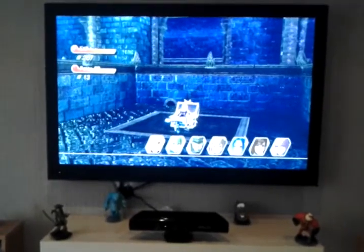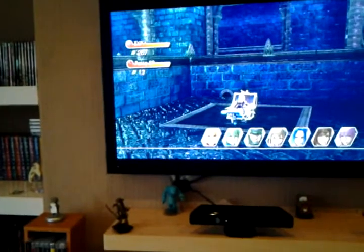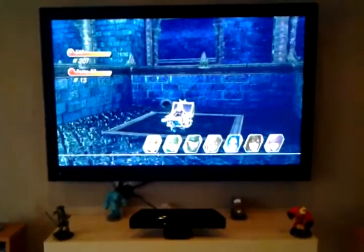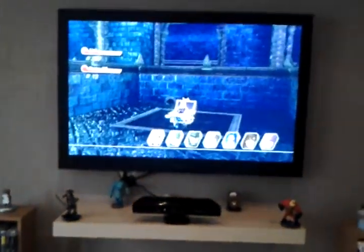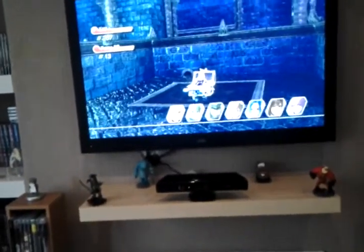My wife also plays her games as well, so the Xbox, Wii, PS3 and Wii U are actually down here now. So what I'm going to do, I'm going to run you through them and show you basically what I've got, the films that I own and things like that as well.